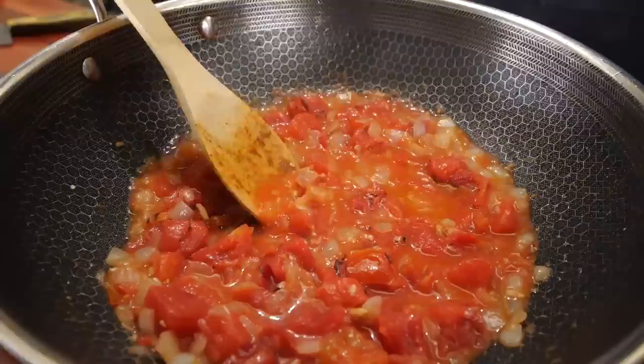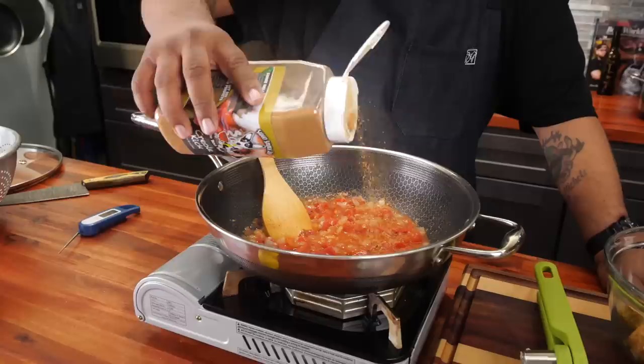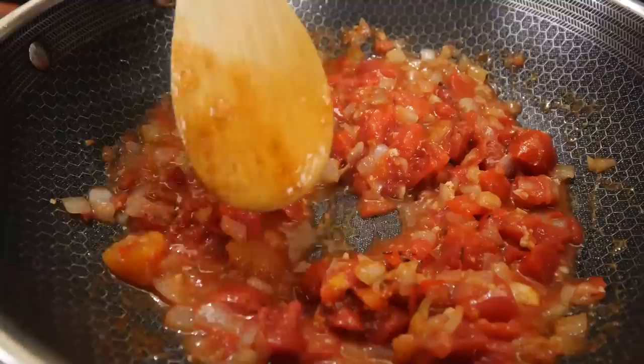Bring this back up to somewhat of a simmer. Now what you want to do is add some more Creole Kick seasoning — something equivalent to about a teaspoon, that'll do it.